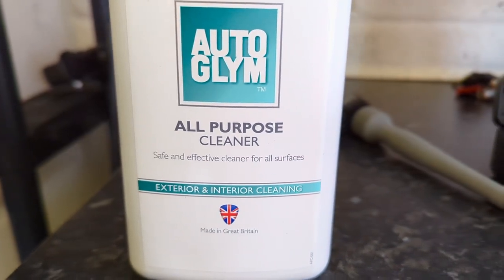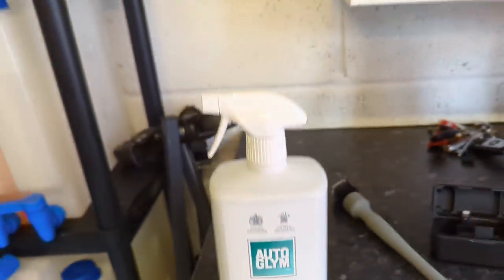It's a safe and effective cleaner for all surfaces, exterior and interior. So if you're new to detailing, what is an all-purpose cleaner? It's generally a water-based surfactant blend that you can use to clean surfaces of your car.